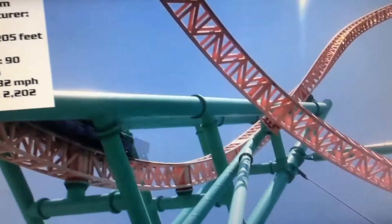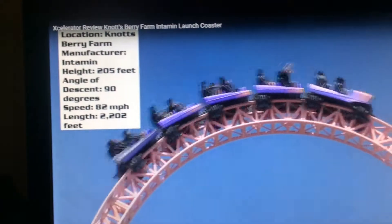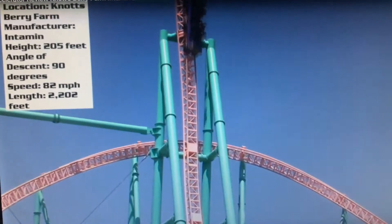And that is how you ride the Knott's Berry Farm Accelerator. Bye!